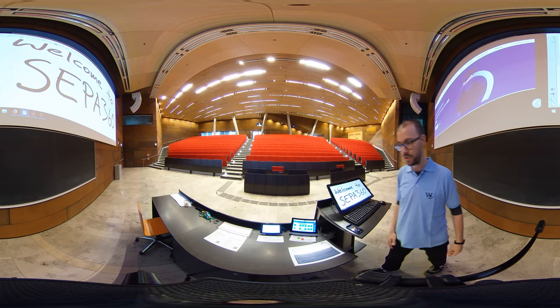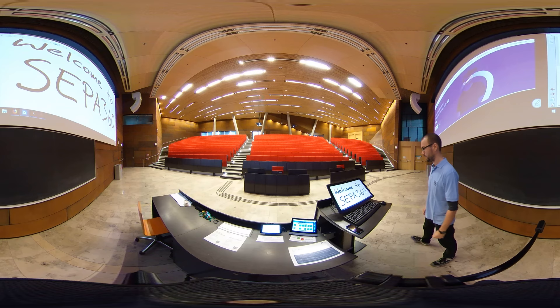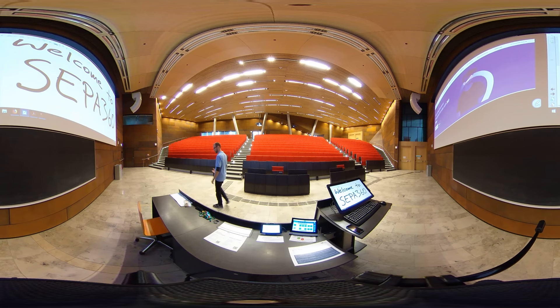This should give you an impression of the 360 video from another perspective. I'm also going to walk around just to let you see how this also feels from a teacher's perspective.